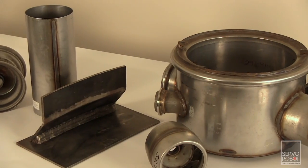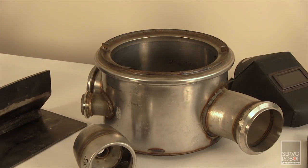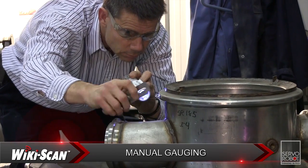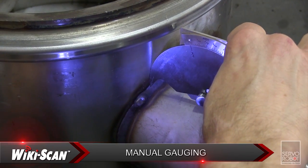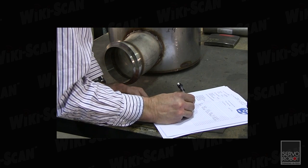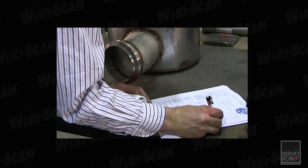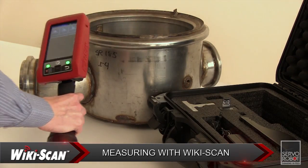Typically, a welding environment consists of parts of all sizes and several workstations used for manual and/or automated welding. A typical weld inspector uses eyesight and various manual gauges to measure welds and find defects, then records the results. Writing these reports not only introduces the chance of human error but can take as long or longer than the actual measurements and sometimes the welding operation itself.